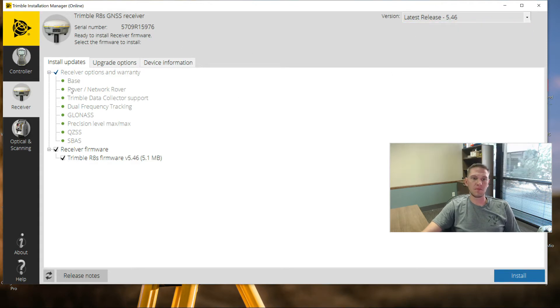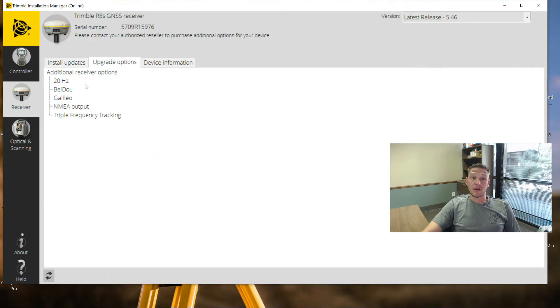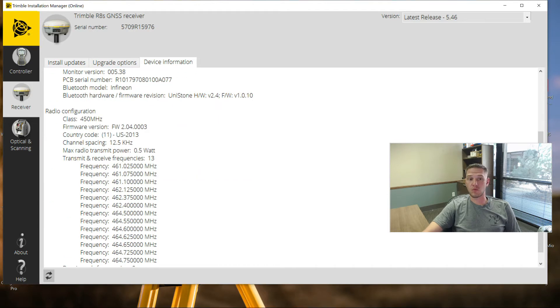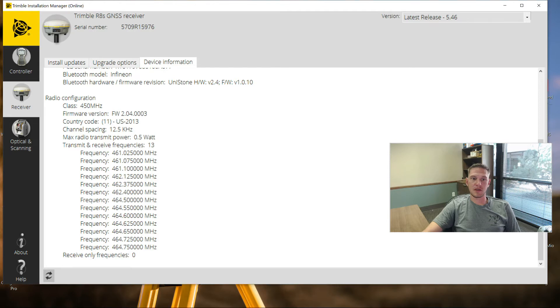With this firmware version chosen, there's nothing else we have to do other than make sure down here at the bottom, Trimble R8S firmware is selected. There are some options here to upgrade - other options available for this receiver. We also have device information, which will show you your warranty expiration date and which firmware version it's currently on. It will let you downgrade to a certain degree, and it will also show you your radio configuration, channel spacing, and frequencies that have been installed.